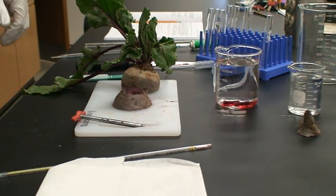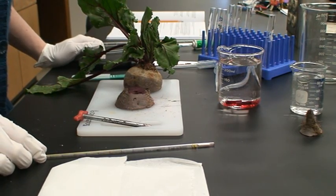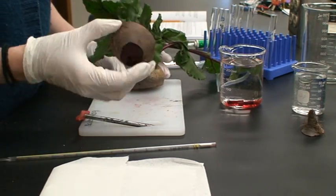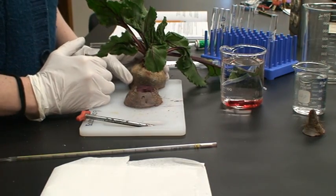Welcome to your pre-lab lecture for your cell membrane stress lab. When you come into lab this week, you will find beets. This is a beet, and they will have been cut into cross-sections so that you can easily get cylinders of beet tissue from those beets.